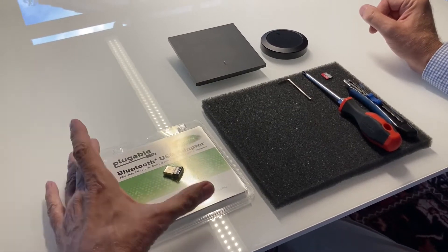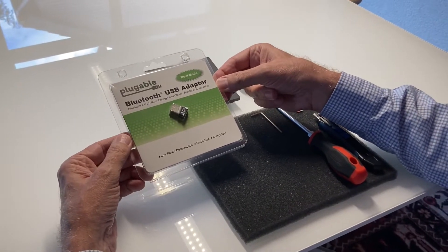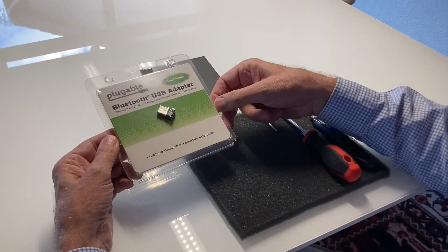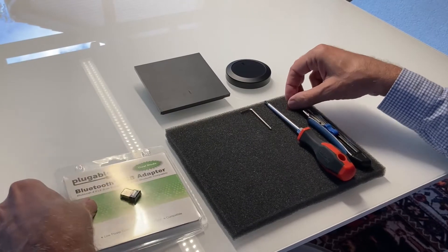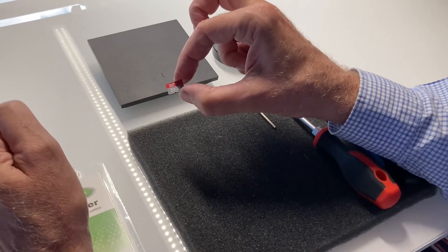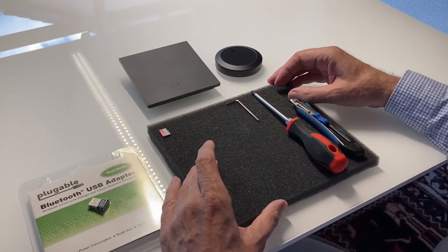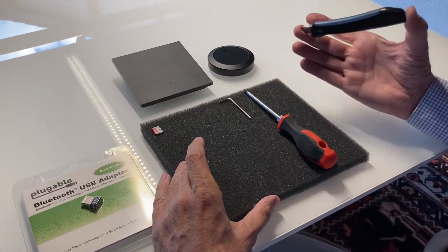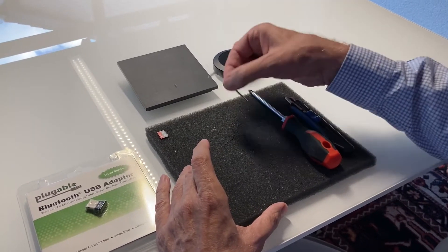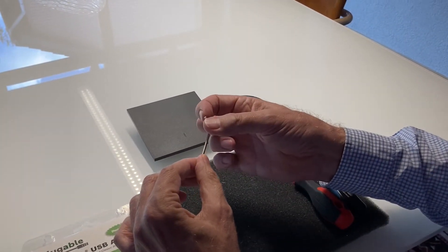First we need some additional parts. We need a Bluetooth USB adapter from Pluggable — it's not very expensive, about $20 or so. We also need a little SD card that is already pre-programmed with the image of Rune Xtend. For tools, we need a cutting knife, a screwdriver, and this little tool with a diameter of 2.5 millimeters.